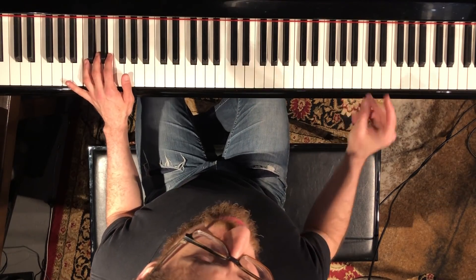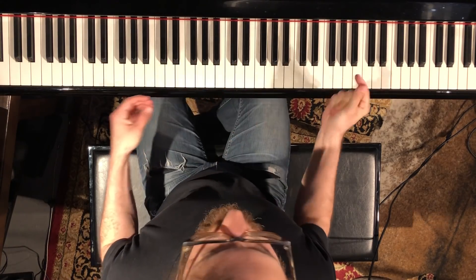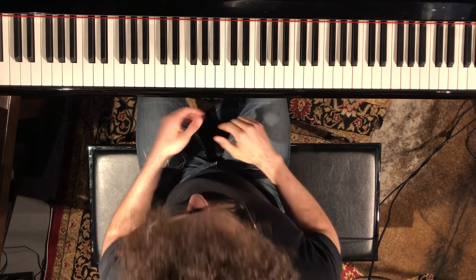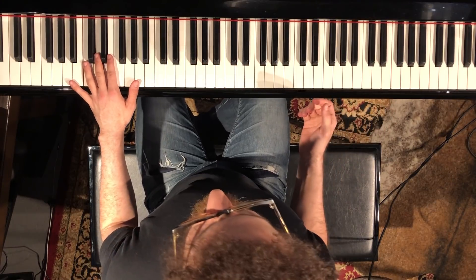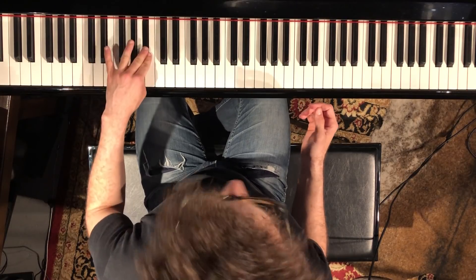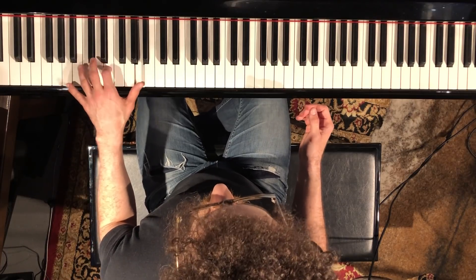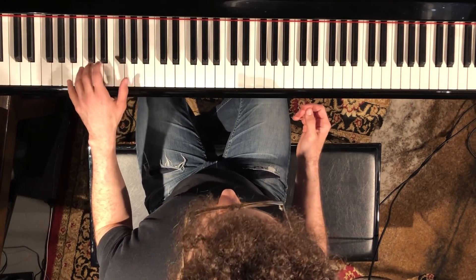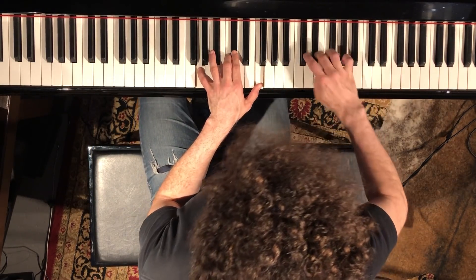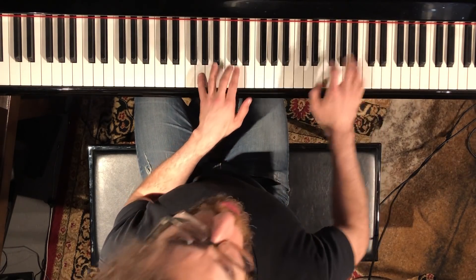First make sure you can count it, then go jam over it. I like to use the B-flat minor major scale over the A.